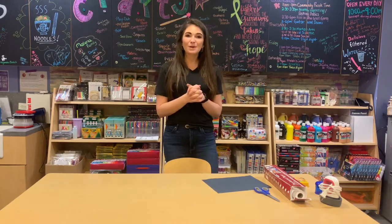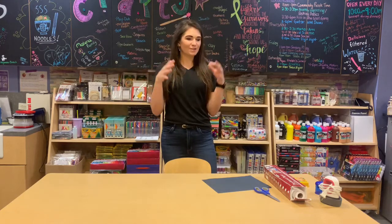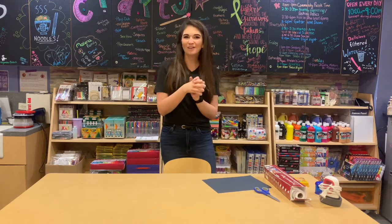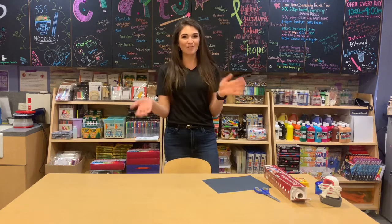Hi everyone! Thanks for joining me this week for our next crafting project. This week we are going to be making a sun catcher that you can hang in your window to really get some color and some of the light in your room. In keeping with February — we just had Valentine's Day — we are going to be making it in the shape of a heart.